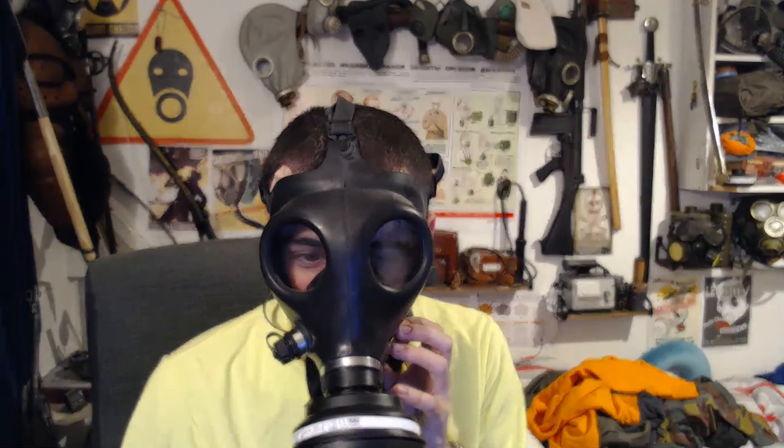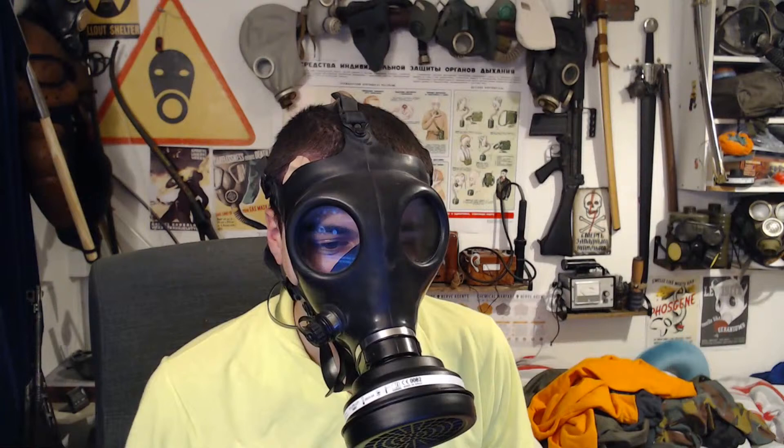Hello, so I thought I'd just name a stream after a different gas mask each time I start one. So here we go, the Israeli Shalon 4A1. Hopefully the voice diaphragm is good enough on this that you can actually hear me a bit, even in Delta.